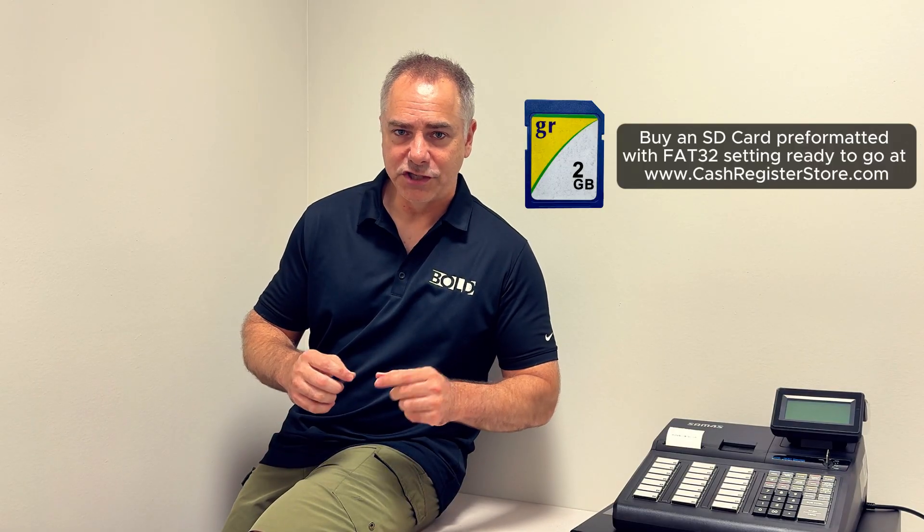It's always good to have a backup. Something can happen to your register — an electrical storm can scramble your program, or if someone is programming and they mess it up, you can always restore it with an SD card. We do sell SD cards, and the SD cards that we sell are pre-formatted with FAT32. They have to have FAT32, but when you buy them from us, you'll get them all ready to go.